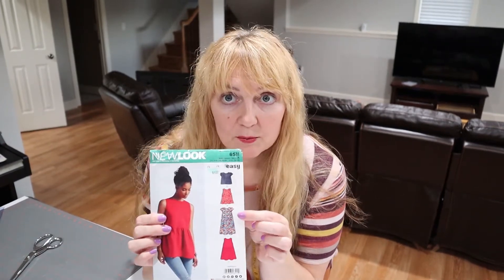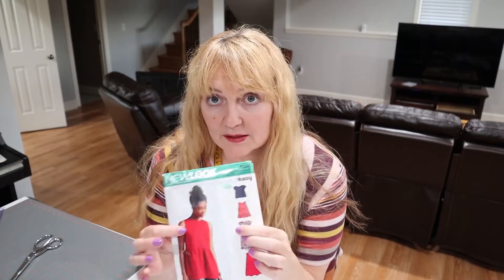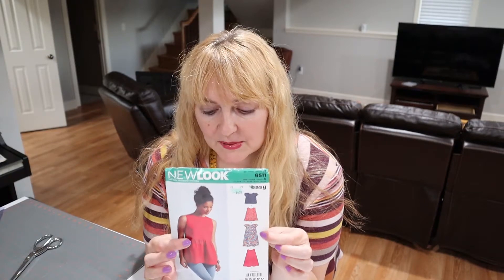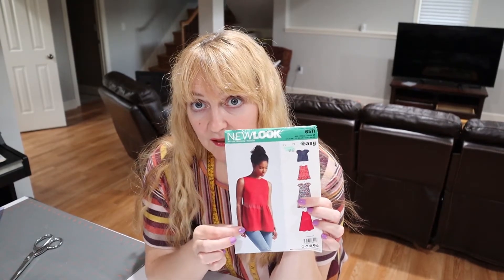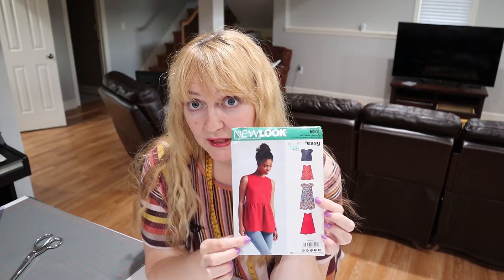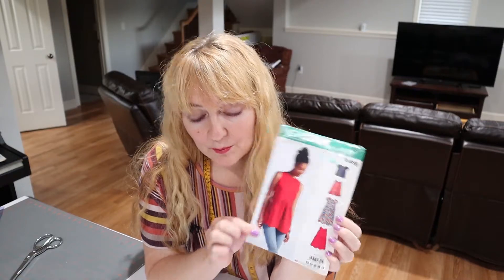I'm going to start tonight with this new pattern I just picked up — New Look 6511. I'm going to do the longest version of the shirt, which is a basic little shirt with a sheared bottom and a little cap sleeve. The finished center back length is 27 inches on the shorter version, and 33 inches on this one. I have enough fabric I could make it all the way into a dress — it would look cute with leggings.